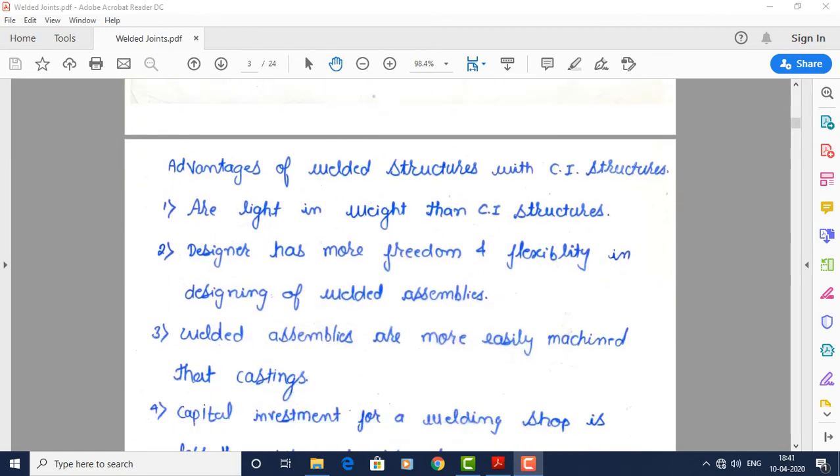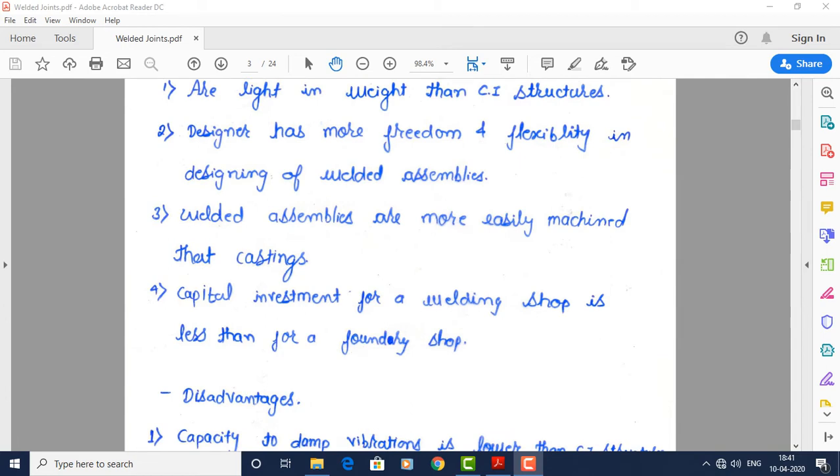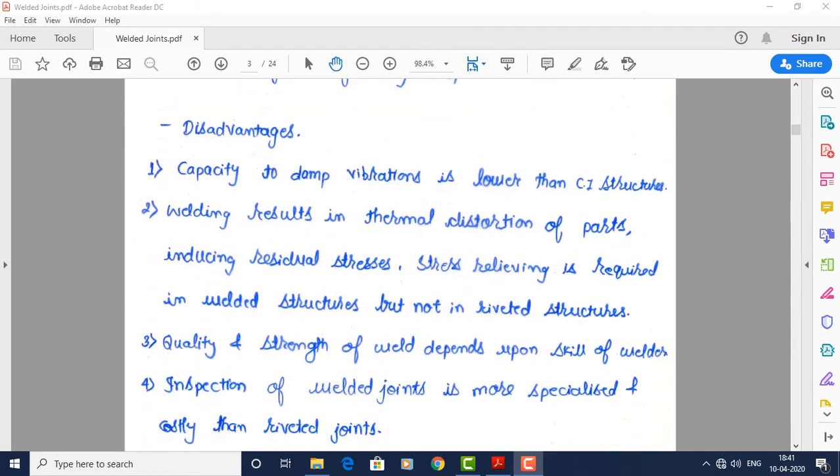Now we will see advantages of welded structures over cast iron structures. Welded joints are lighter in weight than cast iron structures. The designer has more freedom and flexibility in designing welded assemblies, as no pattern limitations are involved. Welded assemblies are more easily machined than castings, and the capital investment for a weld shop is less than for a foundry shop.